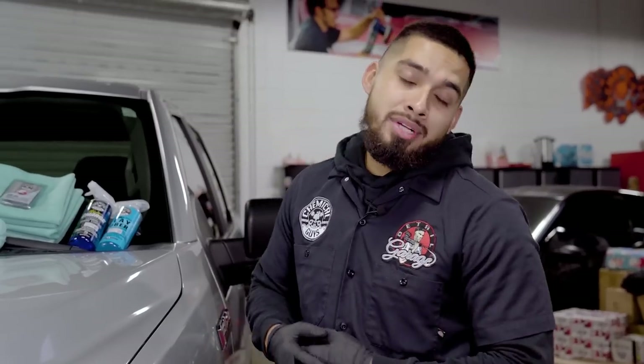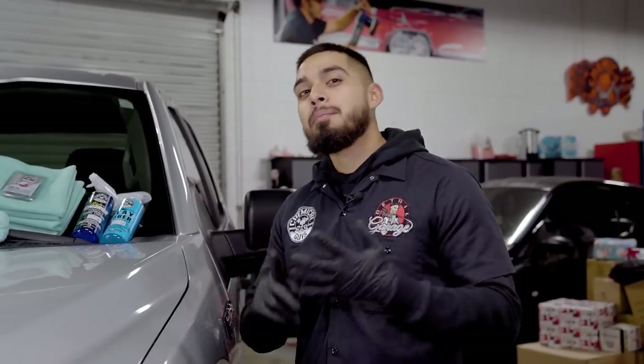Hey, what's up guys? Welcome back to another episode of Chemical Guys Detail Garage. Have you ever wondered how you can protect your ride from the harmful winters? Well today I'll be taking you step by step on how to get the maximum protection during these harmful winters. Let's get started.